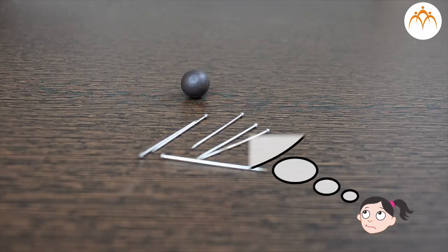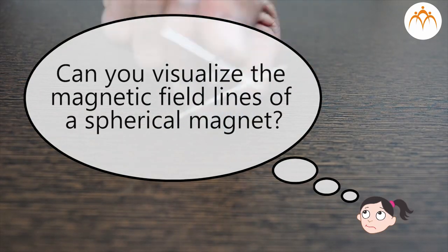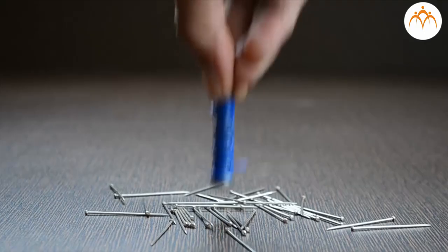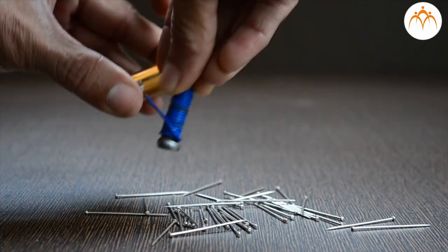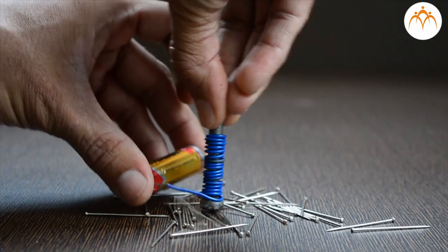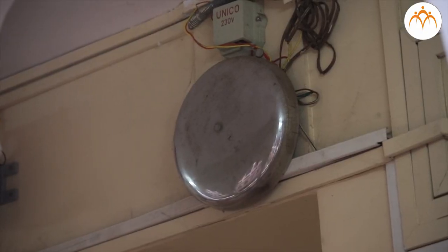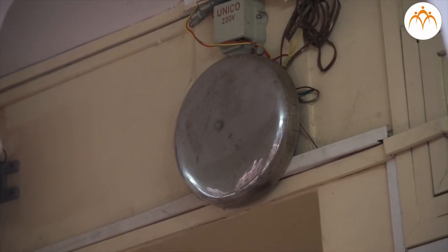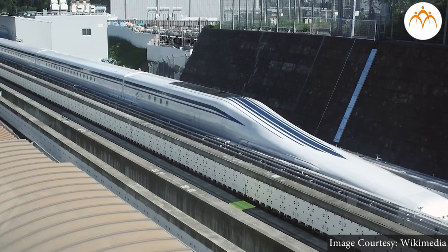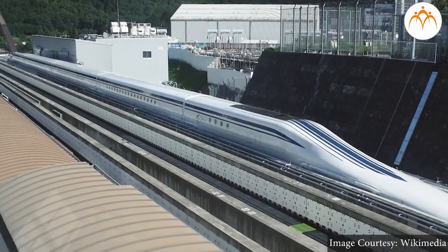Challenge: can you visualize the magnetic field lines of a spherical magnet? When electric current flows through a conductor, it generates a magnetic field — this is the principle on which an electromagnet works. Doorbells, cranes for lifting iron scrap, and Maglev trains in Japan all use electromagnets to function.